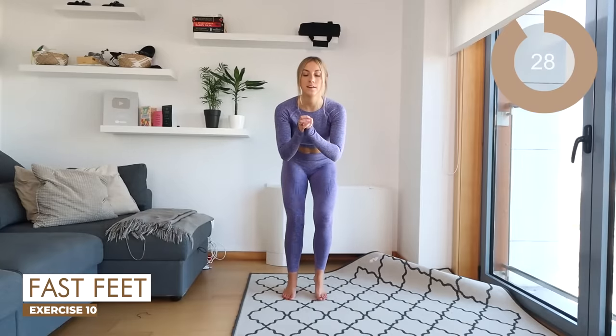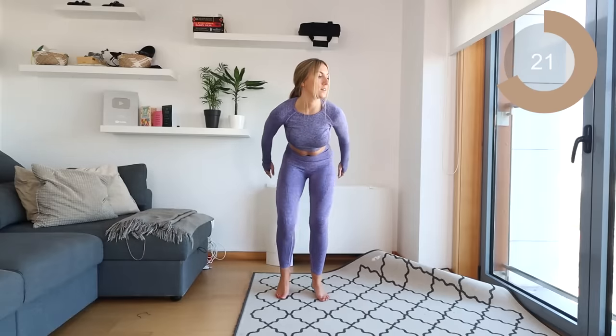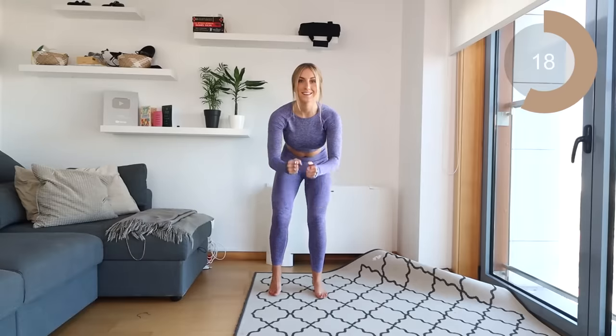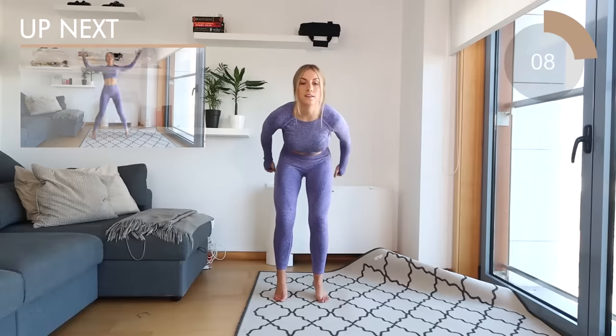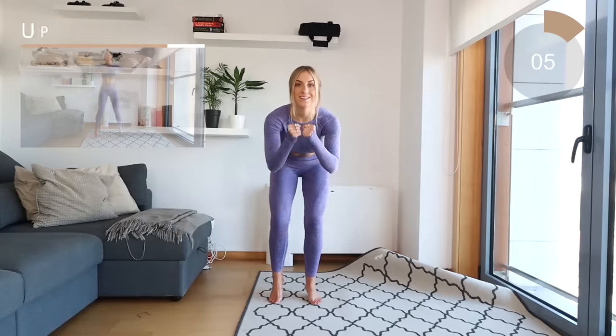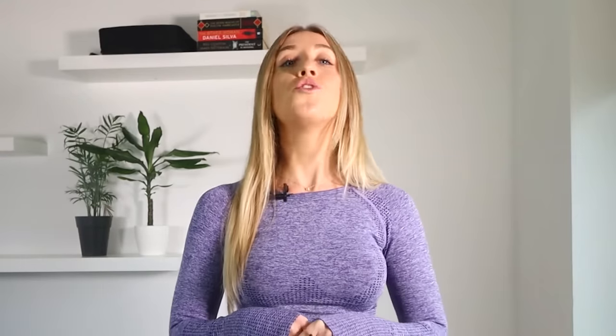Excellent, guys, and for the last move we're doing fast feet — because why not, this is a weight loss workout! Move those feet as quickly as you can; let's get the heart rate up for the final 30 seconds. And that is it, guys — well done for finishing this workout! Make sure to hydrate and have some water. That is the end of the jumping jack weight loss workout. If you've enjoyed this workout, don't forget to hit the subscribe button and make sure to check out the Pink Dragon app by clicking on the link in the description box below. You will not find an app that has short and effective workouts like this anywhere else.